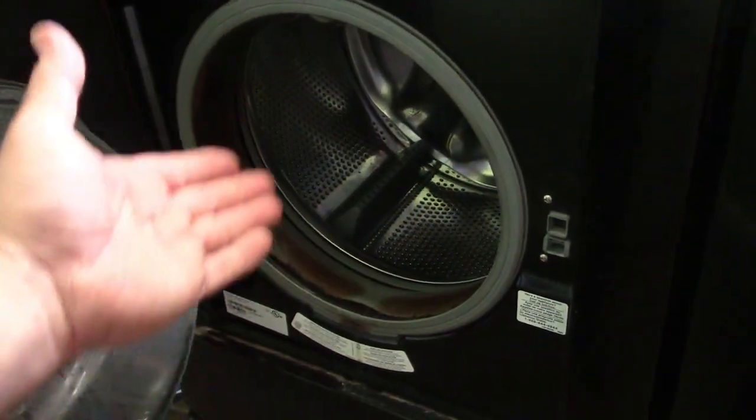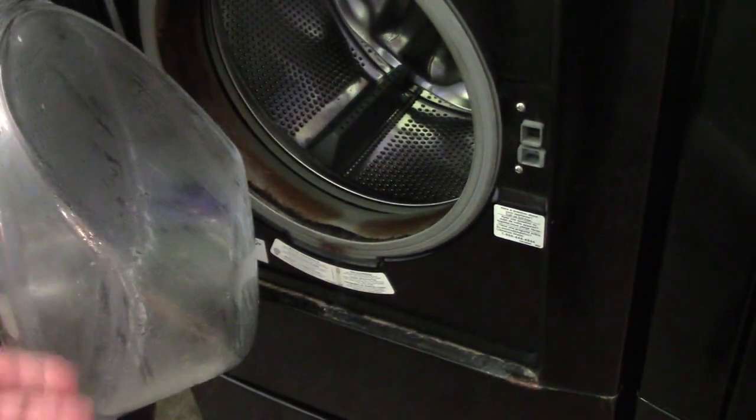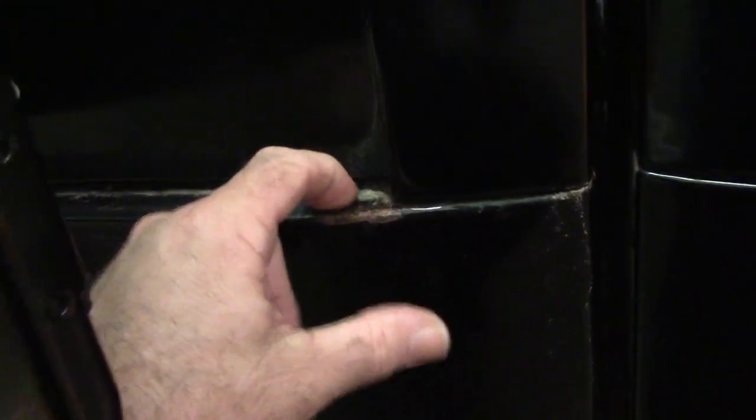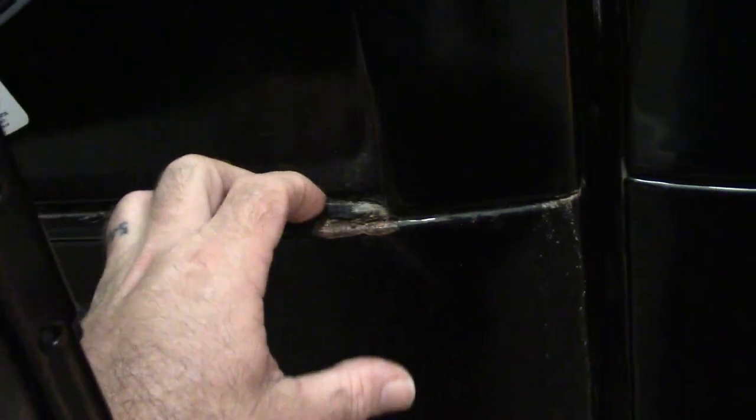These washing machines have a stainless steel drum and a seal on the door. Over time the seal has leaked and we now have rust — so even if we fixed the machine it would keep rusting. There's rust on the bottom edge of the door and on the side as well. So the decision was made to replace it.